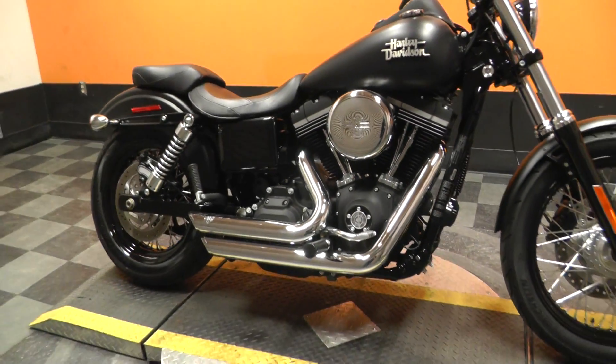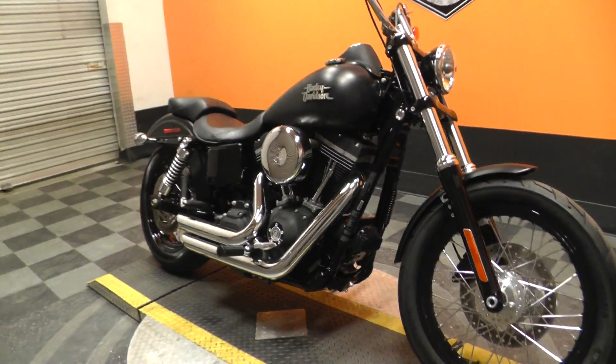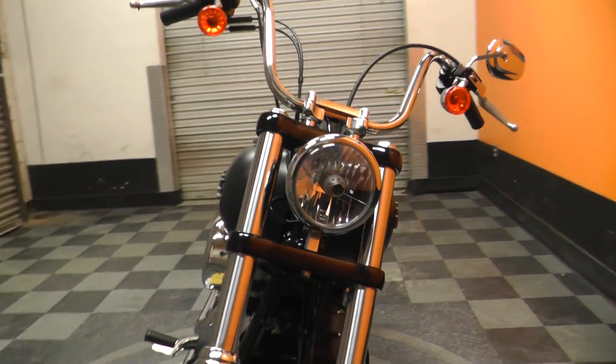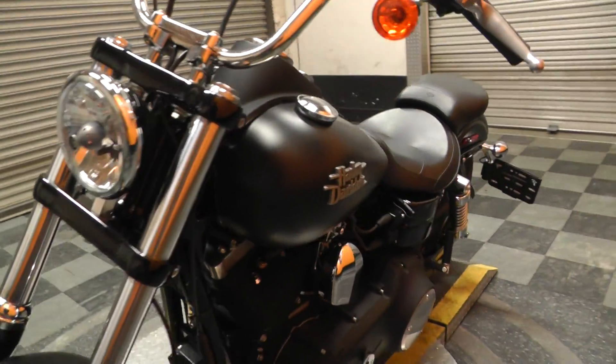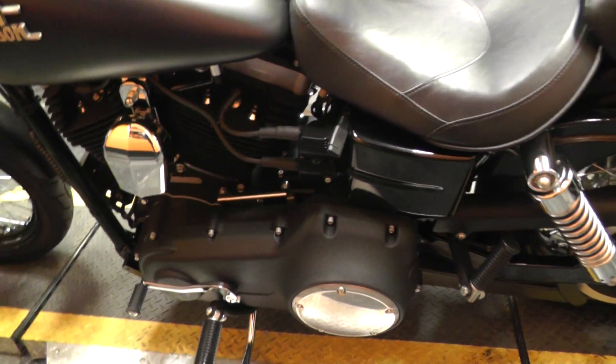The Vance & Hines short shots sound real good — I like those exhausts. It's a pretty factory bike besides the intake and air cleaner. They've kind of upgraded what they call stage one with the exhaust and intake.